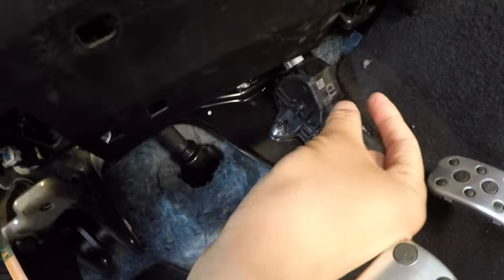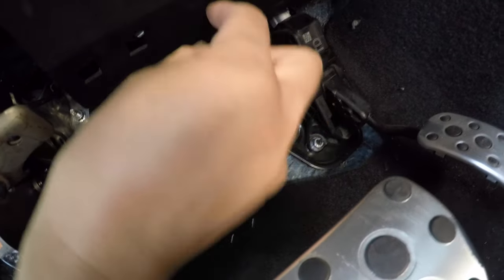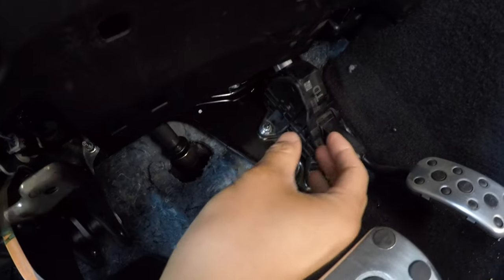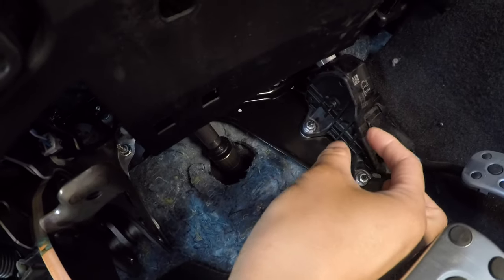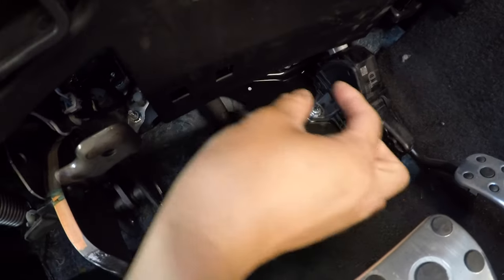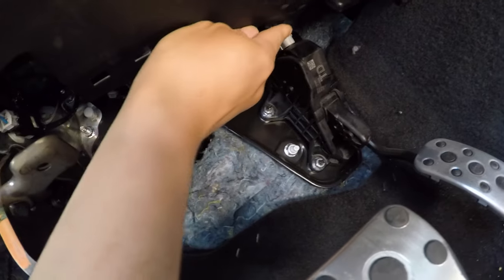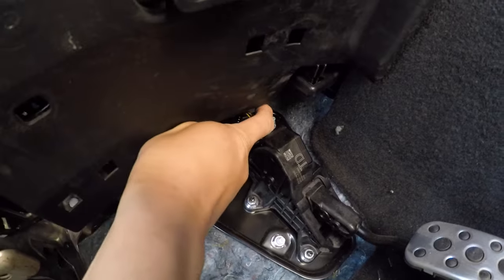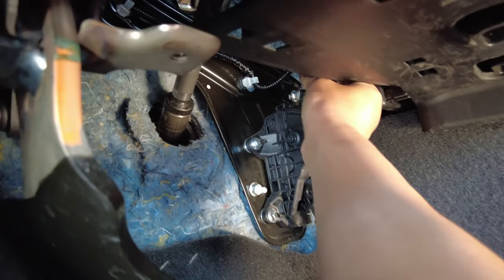Here it is. I'm going to go ahead and press on the release tab and pull straight up. A lot of people might be tempted to pull it to the left because of hand position, but it won't come out that way. It's very important you pull it straight up and push really firm on the release tab. The release tab is on the inside part. Okay, I'm going to have to use some finger power. There it is.